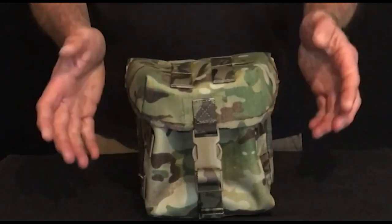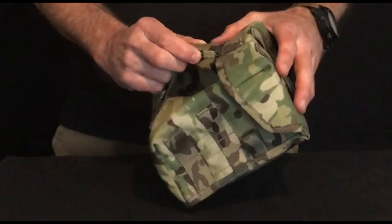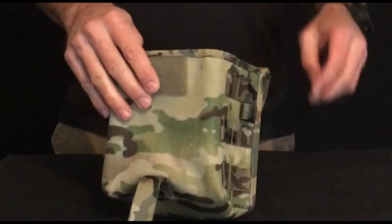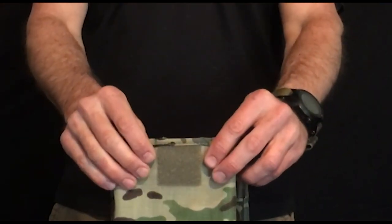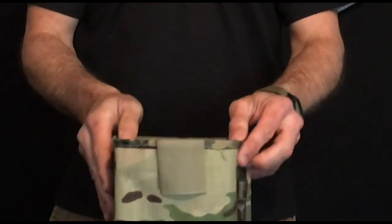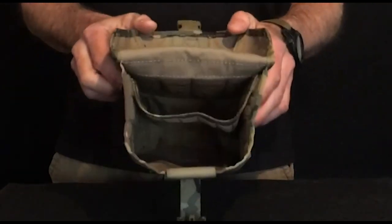The pouch is fastened firstly with an ITW Nexus buckle, which is shatter resistant, and then for an extra bit of security there's a velcro patch as well. If you don't want the velcro, a silencer is fitted so you can silence it.